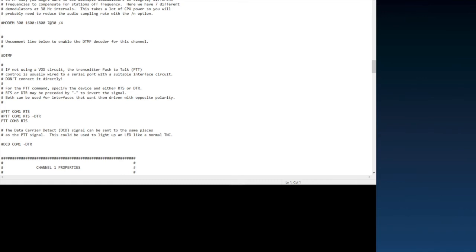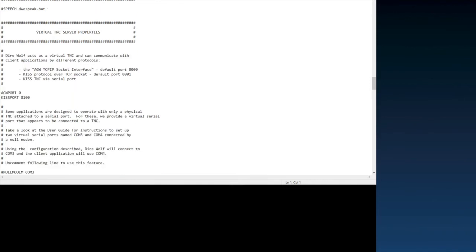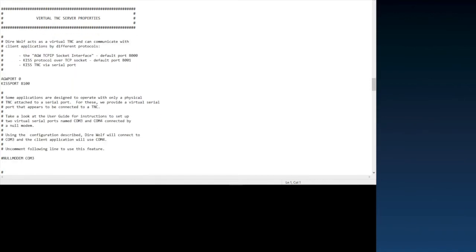I added a new line: 'PTT COM3 RTS' — COM3 is my port and RTS stands for Request To Send. If you're using a SignalLink, I believe you do not need to uncomment any of this PTT stuff because it's all handled with VOX. So if you're using a VOX PTT like a SignalLink, you can ignore this setting entirely.